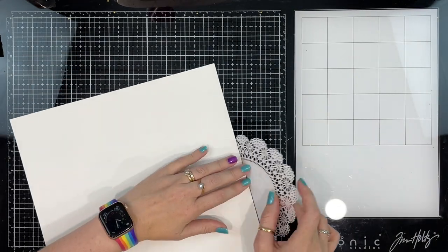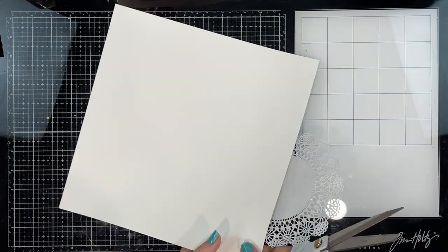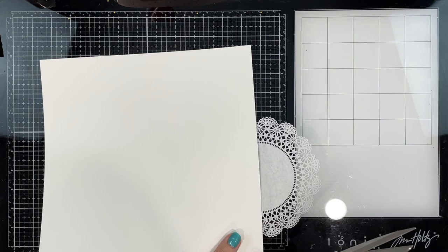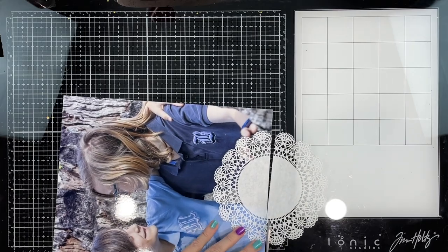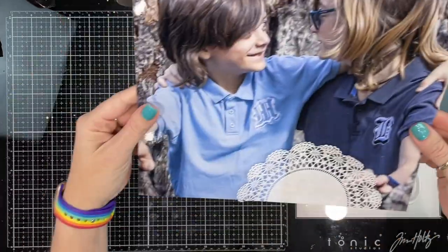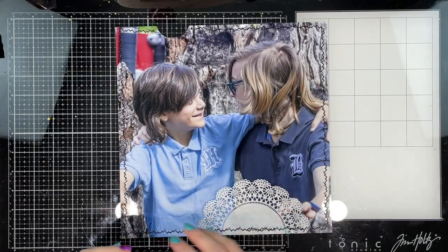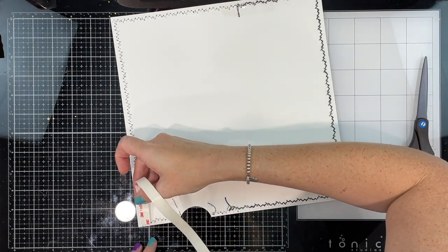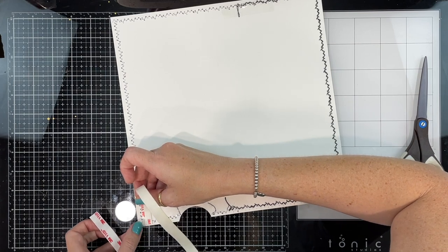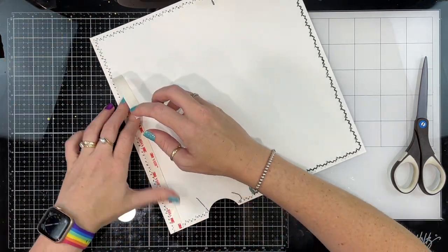I'll share why I chose this photo and printed it so big in just a sec. Right now I'm attaching a half doily to the bottom of my photo. I designed this layout in Photoshop, and one of the digital kit embellishments was a doily with black stitching. I overlaid it on my photo, but when I printed the photo I forgot to include it, so I used a real doily instead.